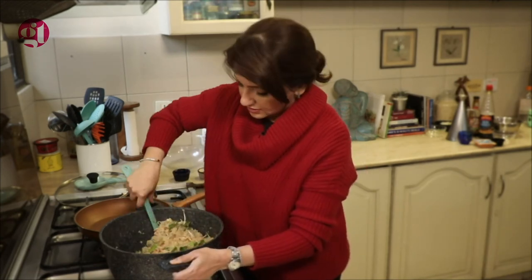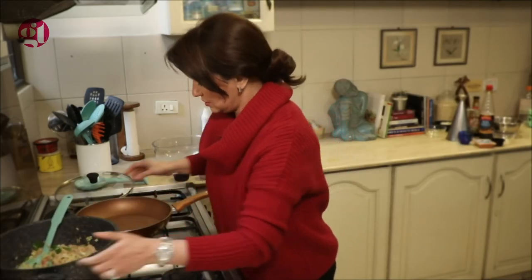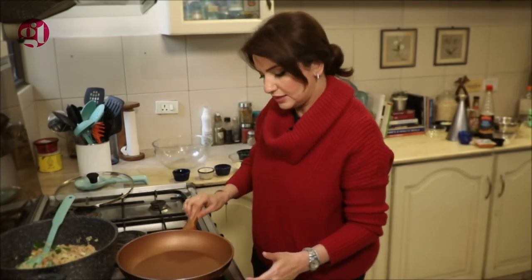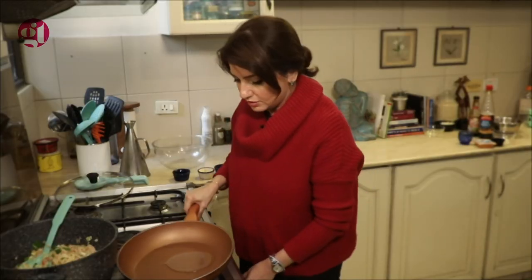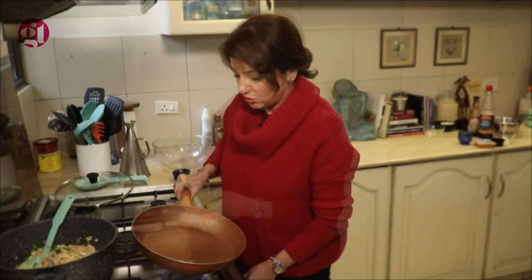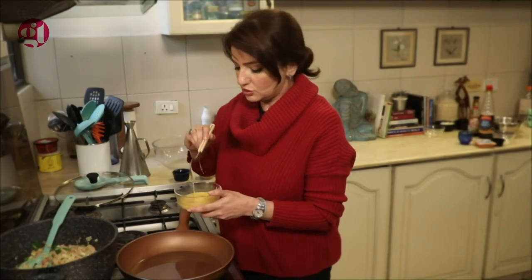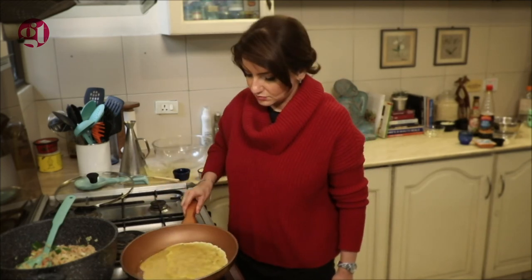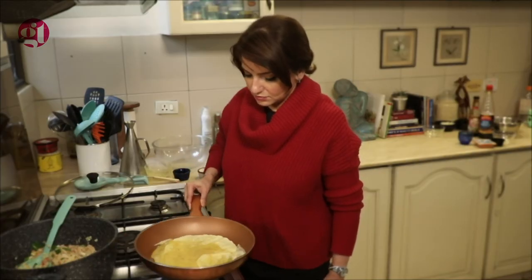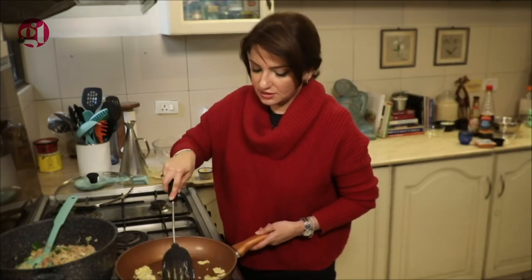The last thing we need to add is the omelette that I am going to make now. I am going to use a fry pan with a little bit of salt and beat the eggs. When the pan is warm, make the omelette and season it with black pepper and salt. Then put the omelette in small pieces and add it to the rice — and just like that, this is ready.